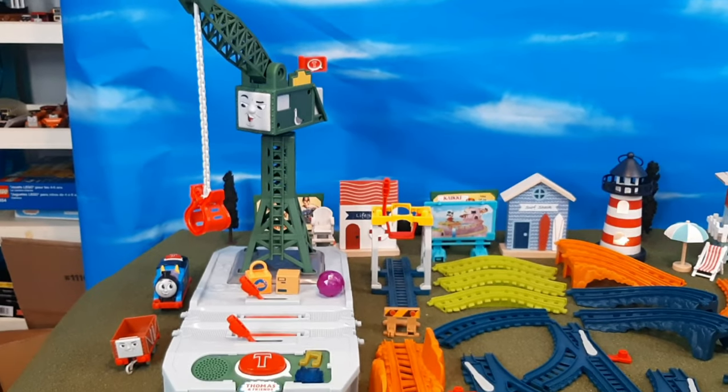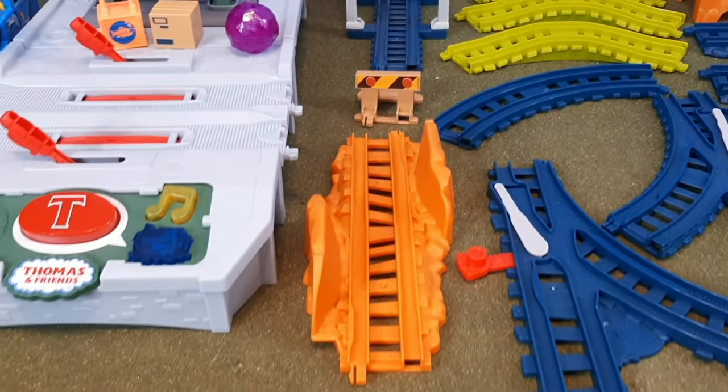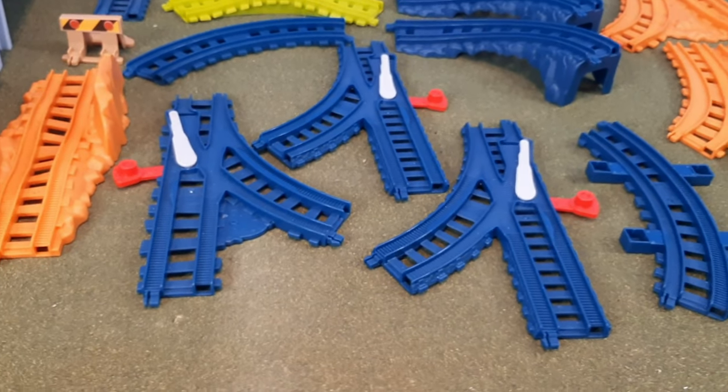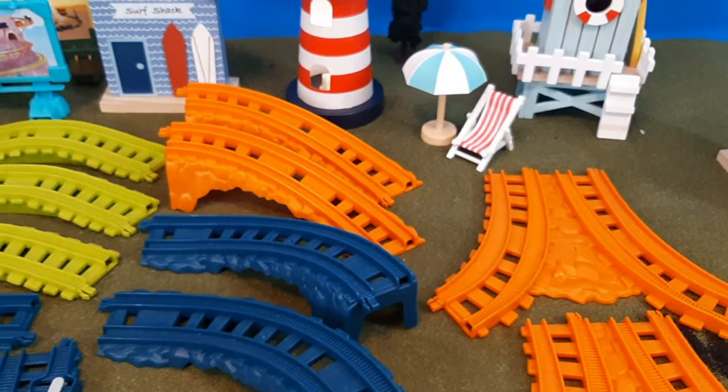Here's what's included inside the box before everything is set up. You have Cranky, this track, that great buffer stop, billboard curves, sloping curves, and three sets of switches — very interesting, very nice.